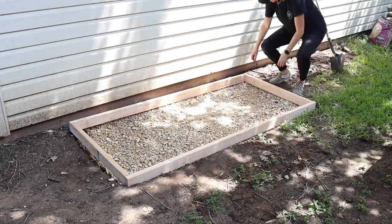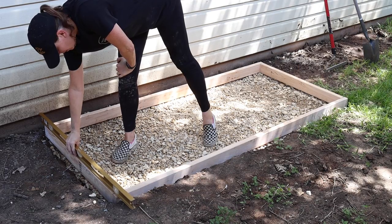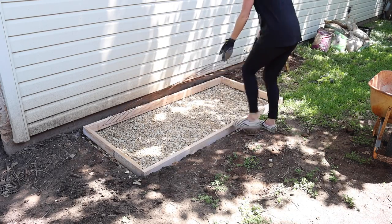Once I had the gravel base pretty evened out I put my wooden form back into place and made sure it was level on all sides. I picked up a wire mesh mat at Home Depot which is going to add some strength to my concrete slab.